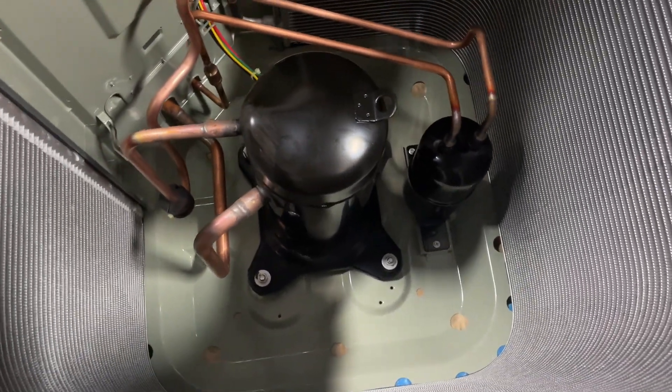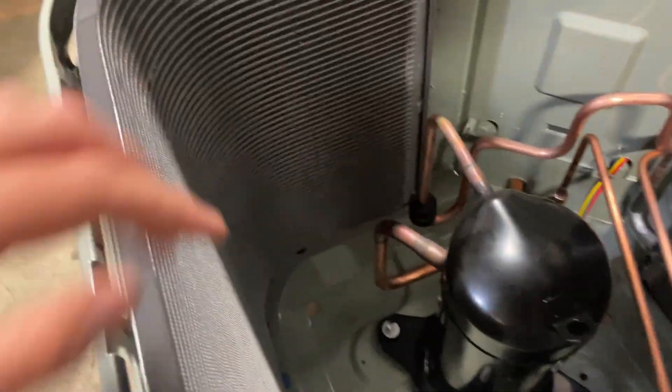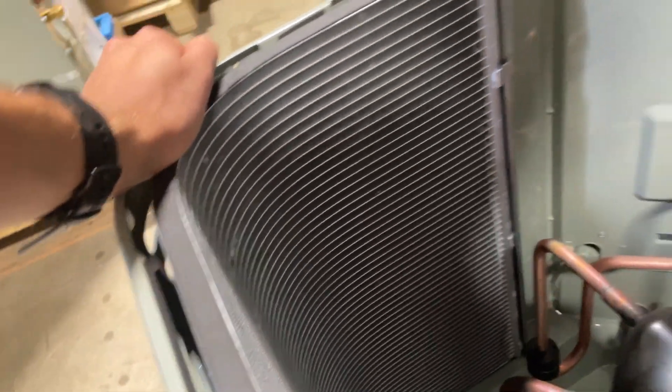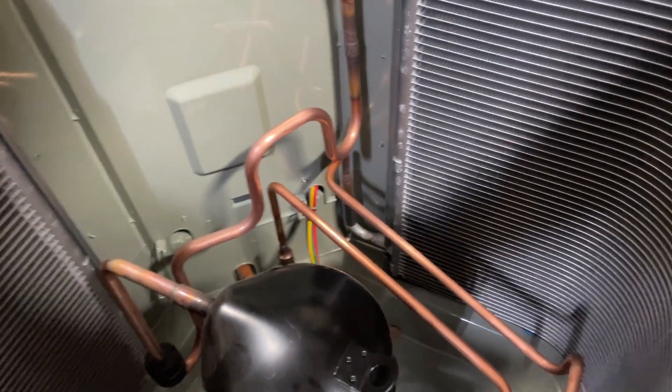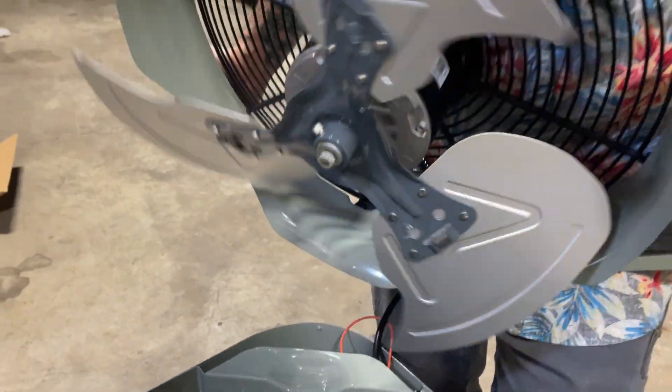All Oxbox condensers come with a 10-year compressor warranty and a 5-year standard parts warranty. If the compressor or condensing coil fails within the first year, the unit would be eligible for a full unit replacement. The outdoor finned heat exchanger coil provides low airflow resistance and efficient heat transfer.